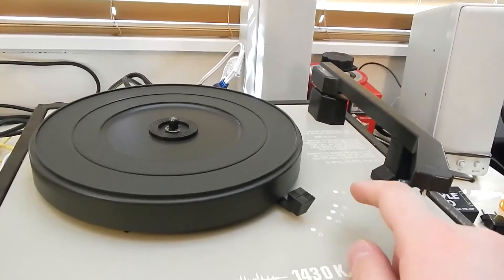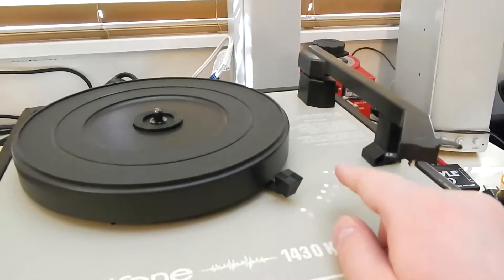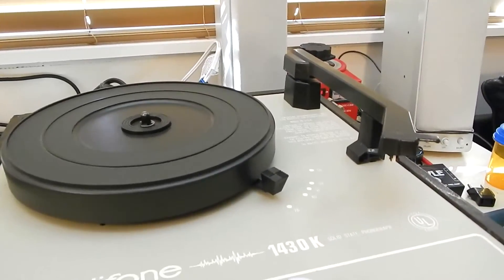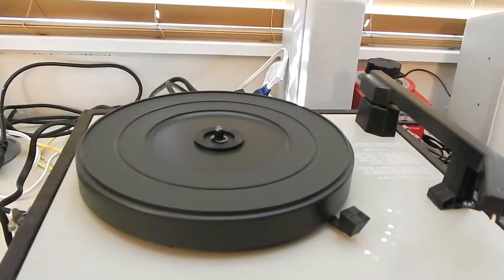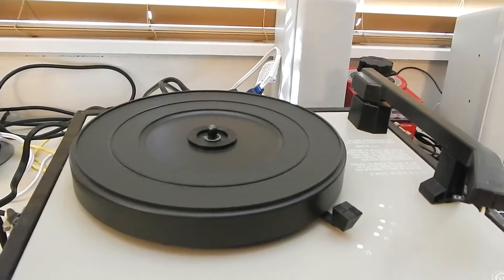I've used it to play 16s, 33s, 45s, and 78s so far. I don't own any 16s, but my old boss did. So when I brought this in and we looked at it, he had a 16 RPM record that he'd never played. We used that to test it — it was something they used to give out to Dodge dealers in the 50s to play in the in-car record player. Kind of neat.